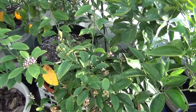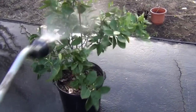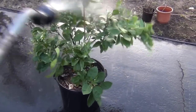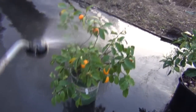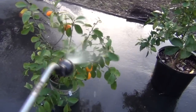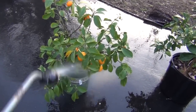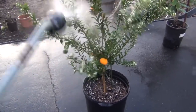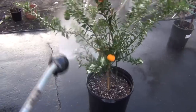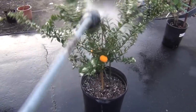Let me go hose these down. Right now I'm just interested in putting a dent in these whitefly. I know this isn't going to solve it, but I'll put a big dent in them. I'm not looking to completely eradicate them today — just knock them off with the water.